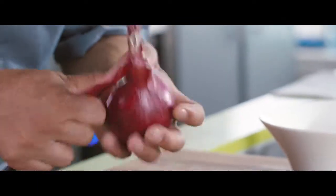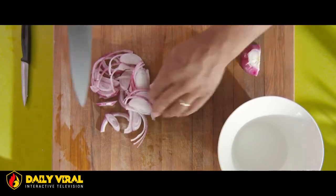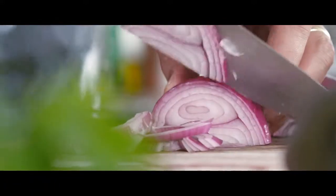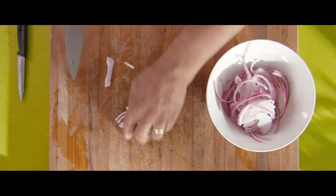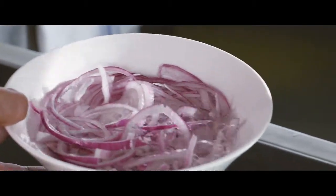While our salsa verde ingredients are roasting in the oven, we're going to start on our pickled red onions. Take one red onion, peel it, cut it in half, remove the stem and slice it into thin strips. Once you've finished slicing, place the onion into a bowl, add some cold water and leave it for about 15 minutes.